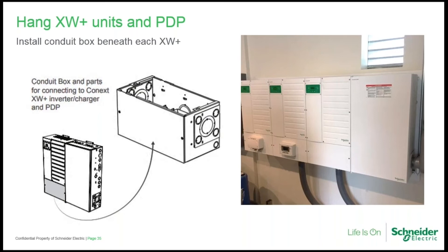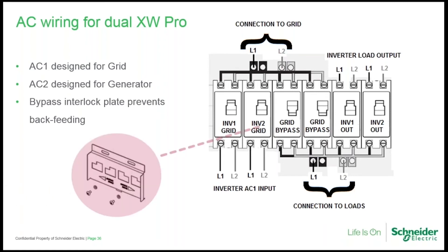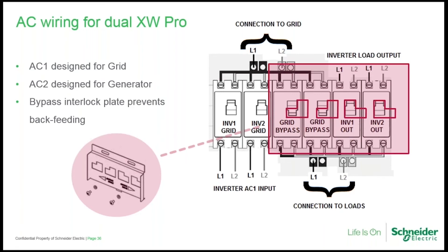The installation is aesthetically pleasing and form-fitting. The conduit boxes are mounted beneath the inverters and the power distribution panel is to the right. It's ambidextrous — the knockouts allow for left-side, right-side, or in-between mounting. The door for both the mini PDP and the full-size PDP can open from the left or right since the hinges can be moved. Note the sliding interlock plate that is exclusive for dual systems. When stacking three or four inverters, if bypass capability is desired, an external manual transfer switch will be necessary.